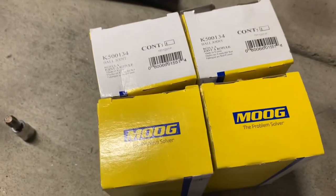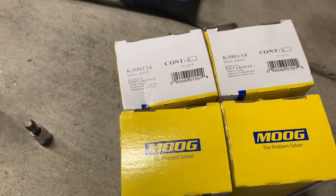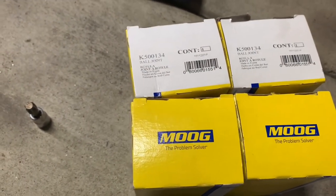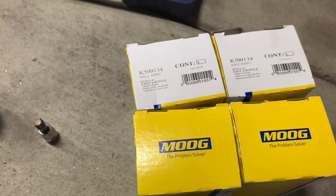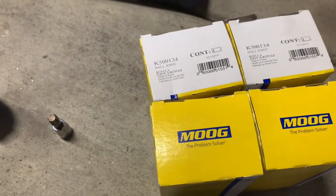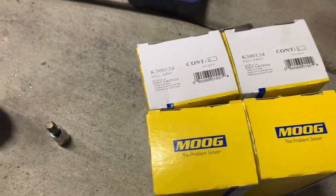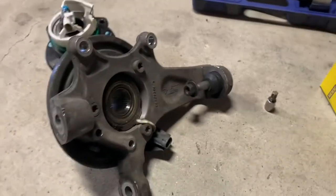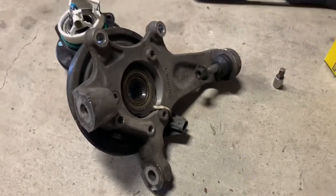The ball joints I'm going with are just a Moog heavy-duty ball joint. It is an aftermarket ball joint — it doesn't change anything about the geometry — so it's just a heavy-duty, serviceable ball joint that is allowed to be used in spec Corvette. I'll get to breaking this down and report back as I go.